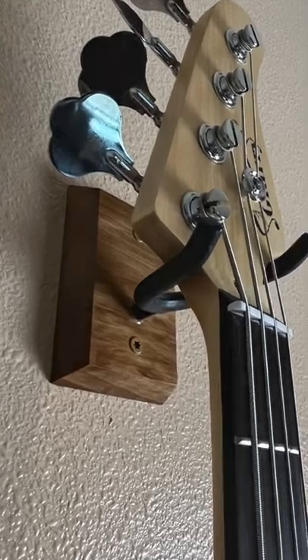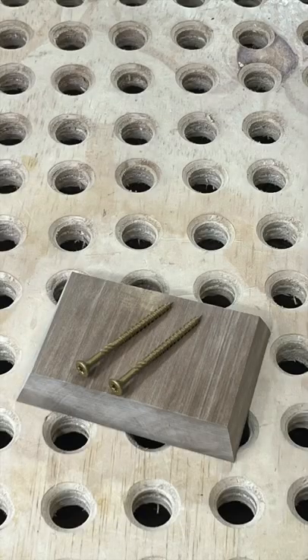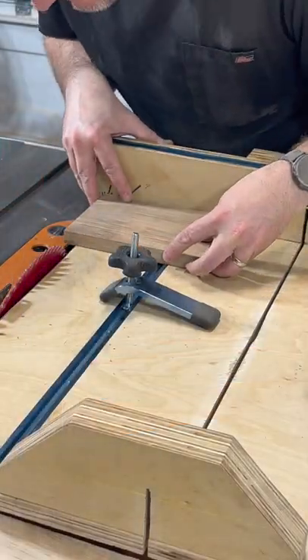To make a simple guitar hanger, all you need is a scrap piece of hardwood, a couple screws, and a Harbor Freight garage hook. Set your saw to 15 degrees and cut out a piece about 4 inches by 5.5 inches.